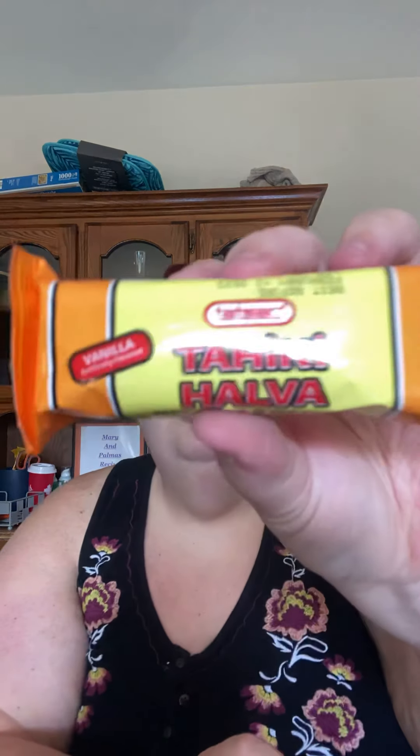We're going backwards this time, guys. Vanilla tahini halva — this one. Oh, I love halva. It's a sesame cream or something. It's crumbly ground sesame confectionery — locals have been loving since the 11th century. So good, guys. Is that a crumble in your mouth? Mmm. Delicious.